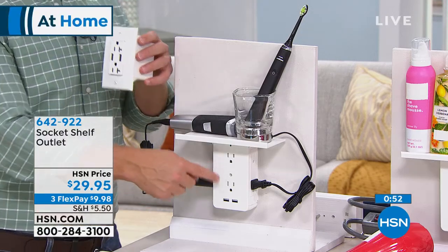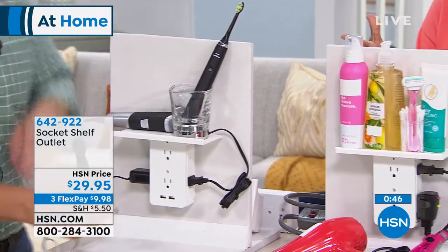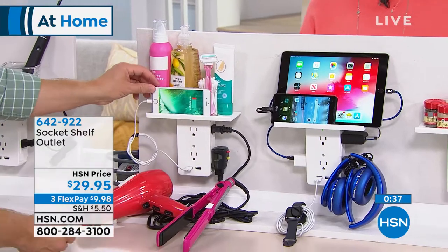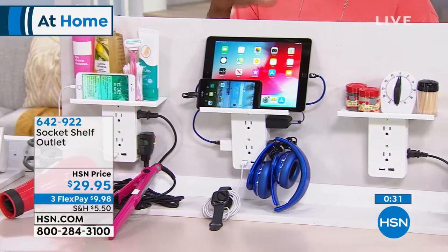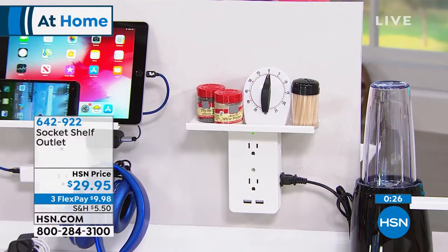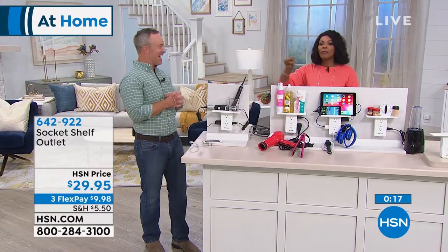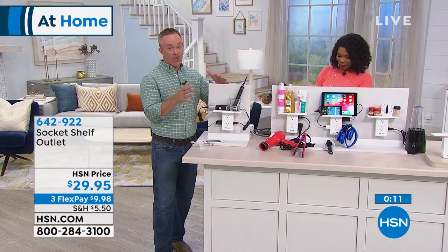Even after hiring an electrician, if you plug in the toaster and coffee maker you're done. With the Socket Shelf, I can have the toaster, coffee maker, and the Ninja, and still meet all my electronic charging needs. If your home is 20 or 30 years old you may have sufficient outlets but not in the right places — and certainly no USB. Older homes might have just one plug per room.